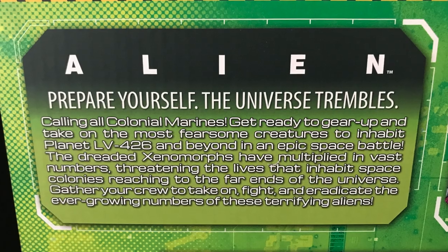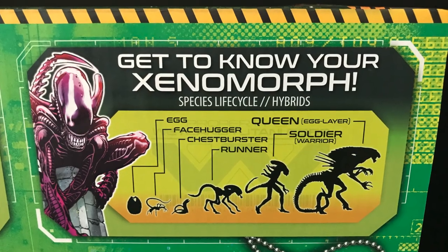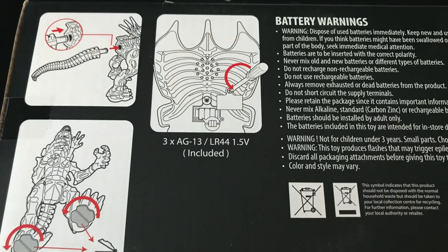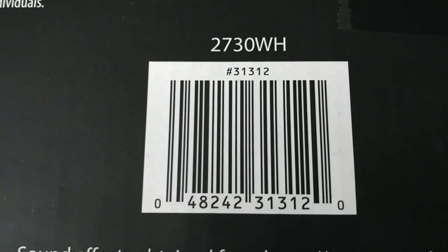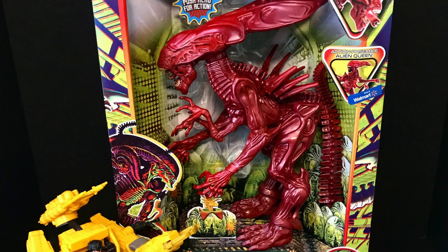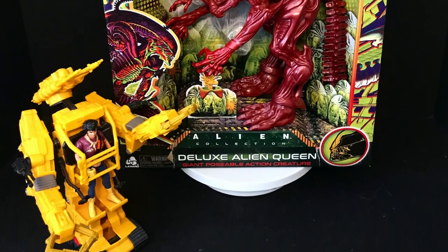A little bit of a bio: 'Prepare yourself, the universe trembles.' Get to know your xenomorph egg to queen — that's actually pretty cool. You can see where to put all the batteries, the ribcage, disconnect the legs, and here's the barcode if you want to go ahead and grab it.